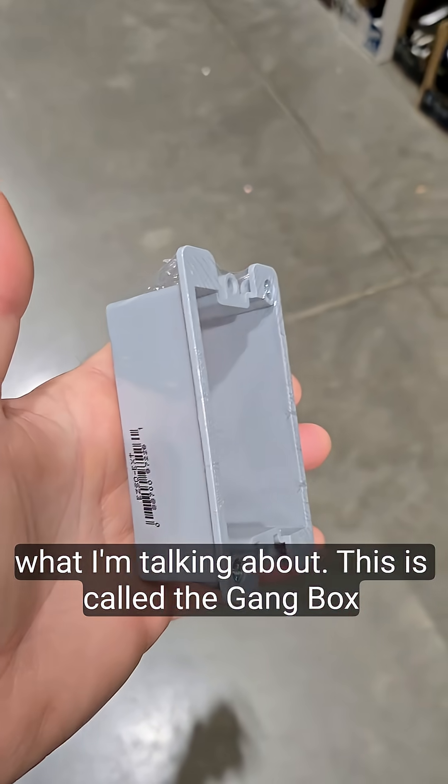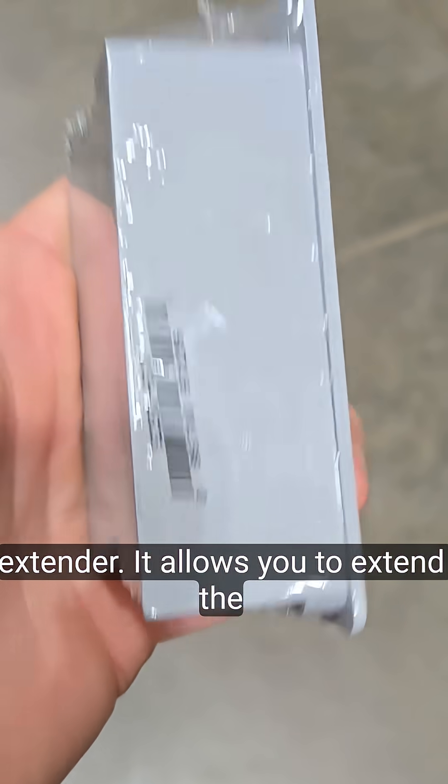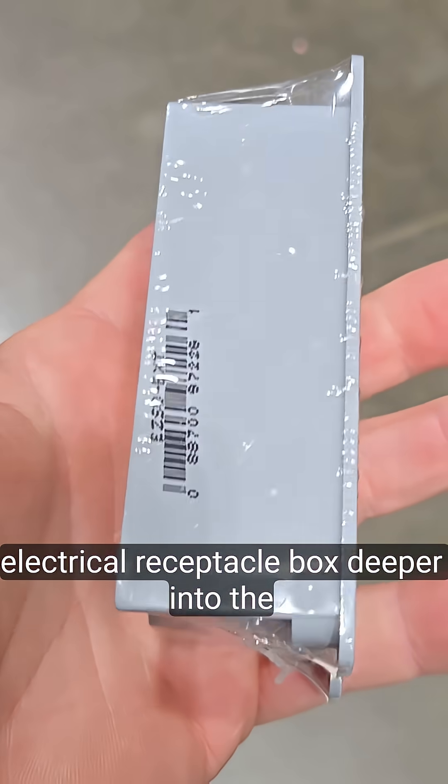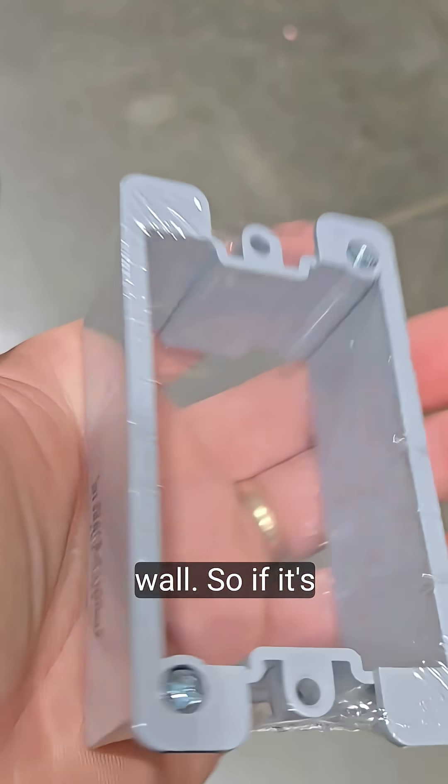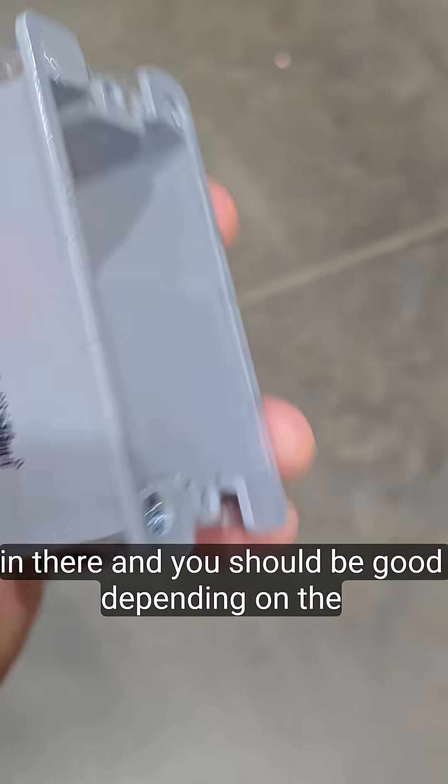So we're going to get a box extender. This is called a gang box extender. It allows you to extend the electrical receptacle box deeper into the wall. So if it's buried too deep, you put this guy in there and it should be good.